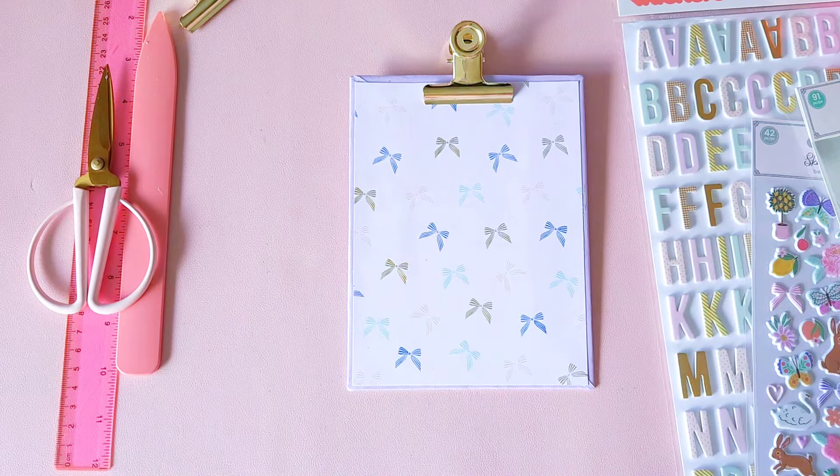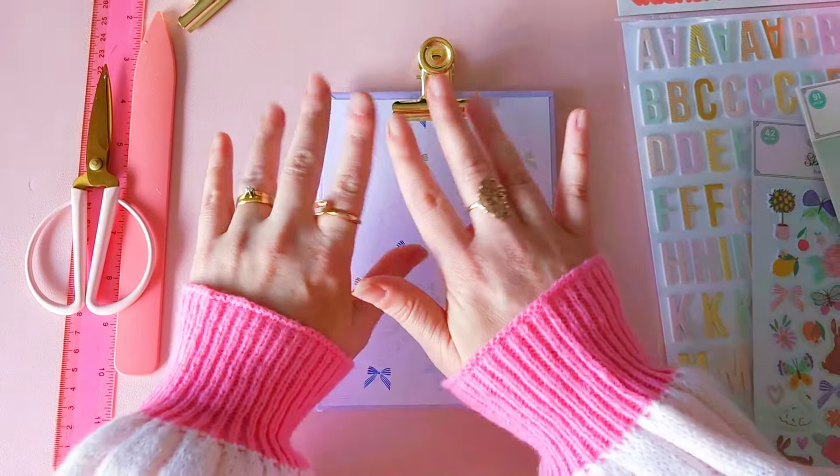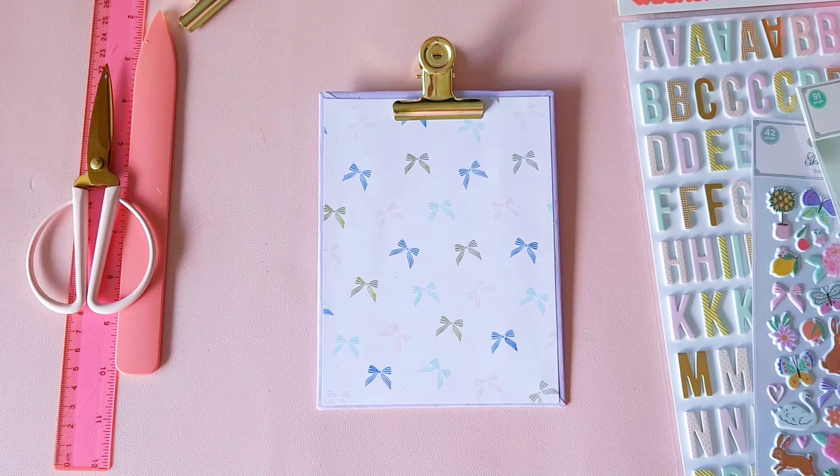I thought I'd just show you how easy it is to create your clipboard. I'll catch you on the next one, guys. Take care. Bye-bye.